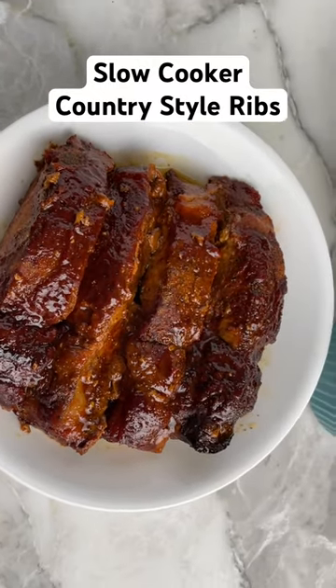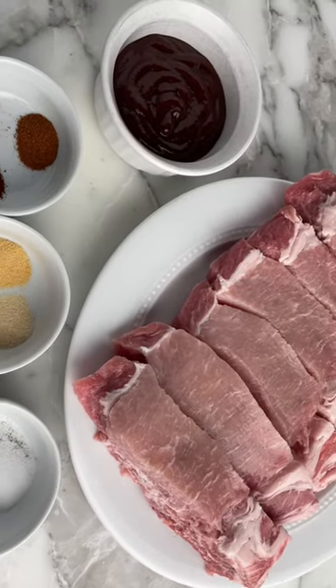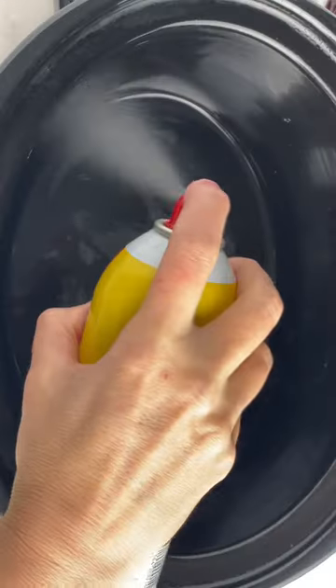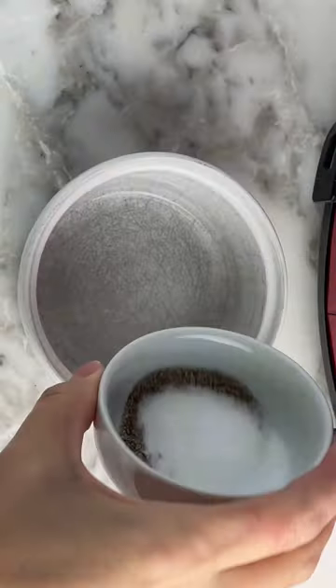If you're going to be at the pool or out on the lake all day, you want an easy dinner for when you get home. These slow cooker country style ribs are just the thing. You can start them in the morning and by the time you get home, they'll be tender and delicious.